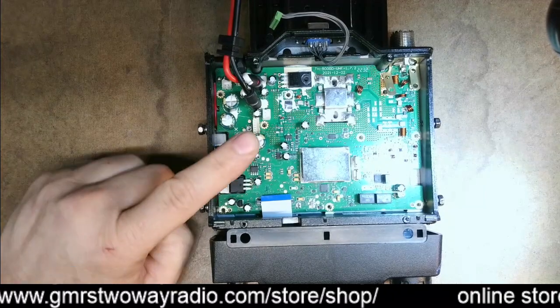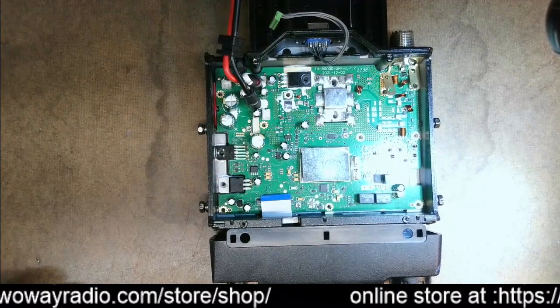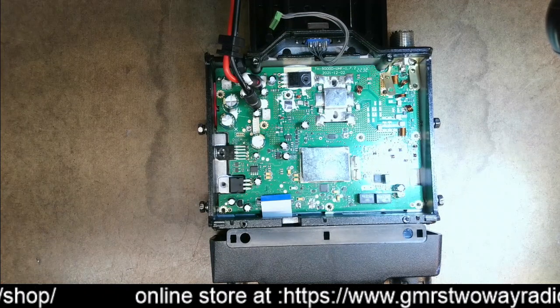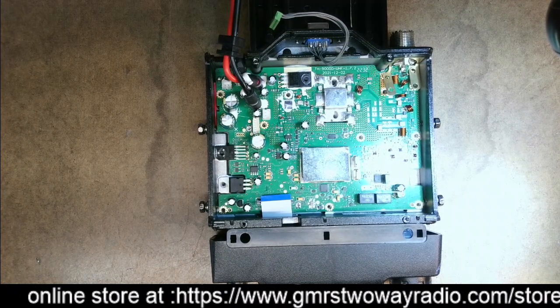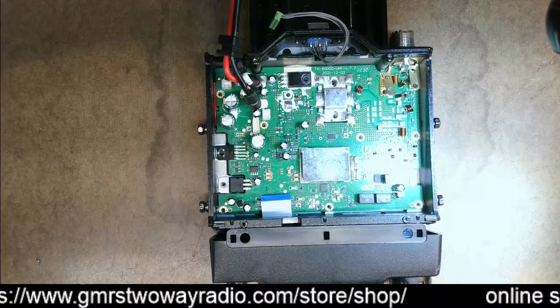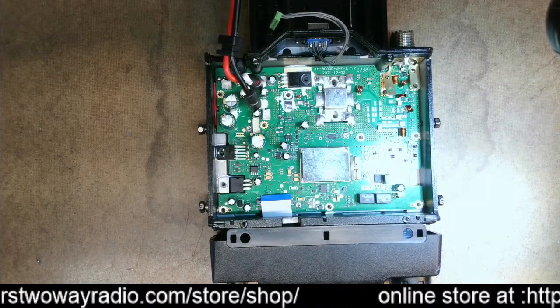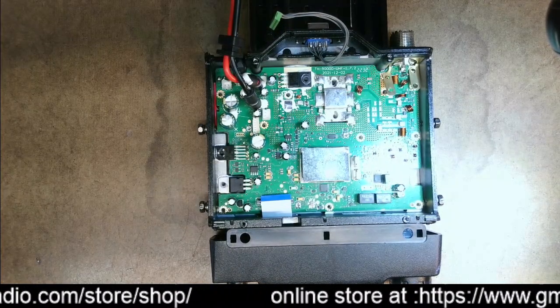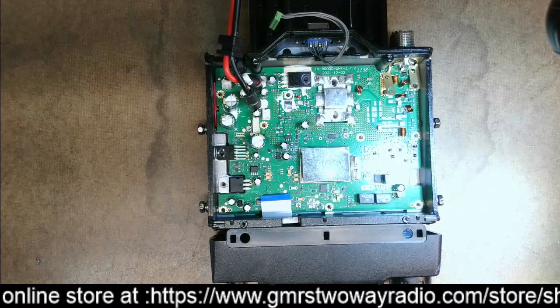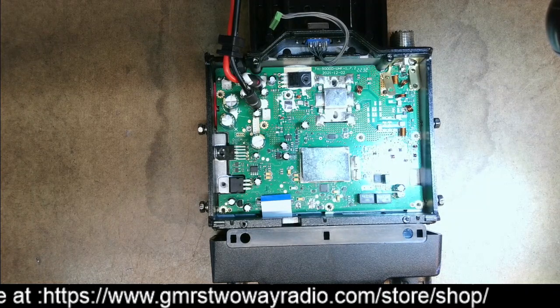It could be the internal speaker is bad, but I found a bad capacitor without needing any special test equipment. I'm going to show you how to visually look for a bad electrolytic capacitor. What will happen is the top of the capacitor will bulge out, and I'll show you that a little bit later in the video.